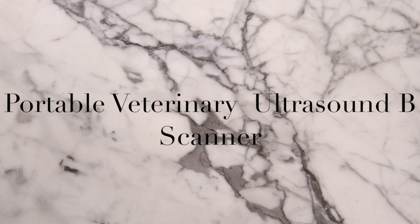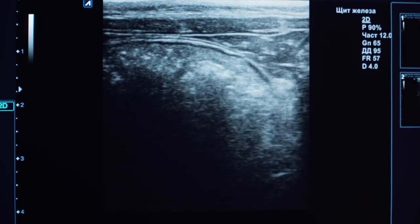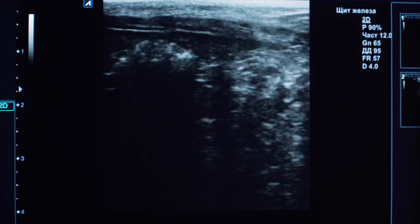Just like the name sounds, it is a very portable device which uses ultrasound technology to create real-time images of the internal structures of any farm animal. The B simply stands for brightness mode, which is the most common type of ultrasound imaging, providing a two-dimensional cross-sectional view of the tissues. I will explain this in detail shortly.